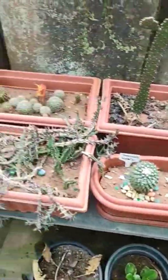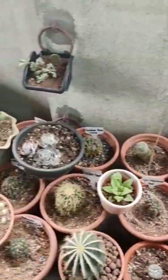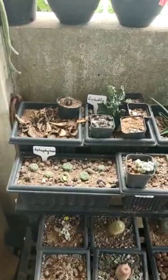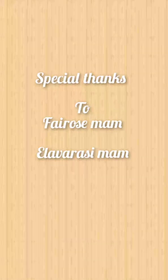Hope you like this video. Grow more plants to get more oxygen during this pandemic period. A special thanks to Ferros ma'am and Ilaverasi ma'am for helping us make this video. Thank you everyone, happy gardening — please do subscribe to our channel!